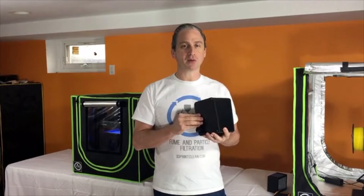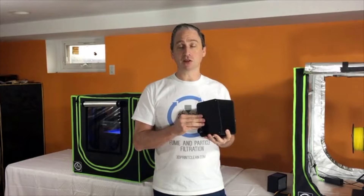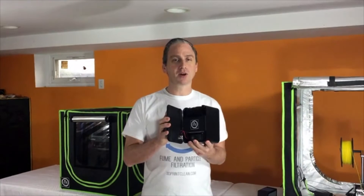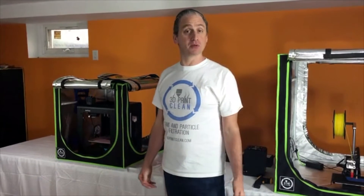Thermal management is a complex issue. You want to retain enough heat to improve print quality, but remove the excess heat so you don't damage the printer. Our scrubber is made of solid aluminum and acts as a giant heat sink, removing excess heat from the enclosure. Our enclosures are insulated to retain heat, which improves print quality.